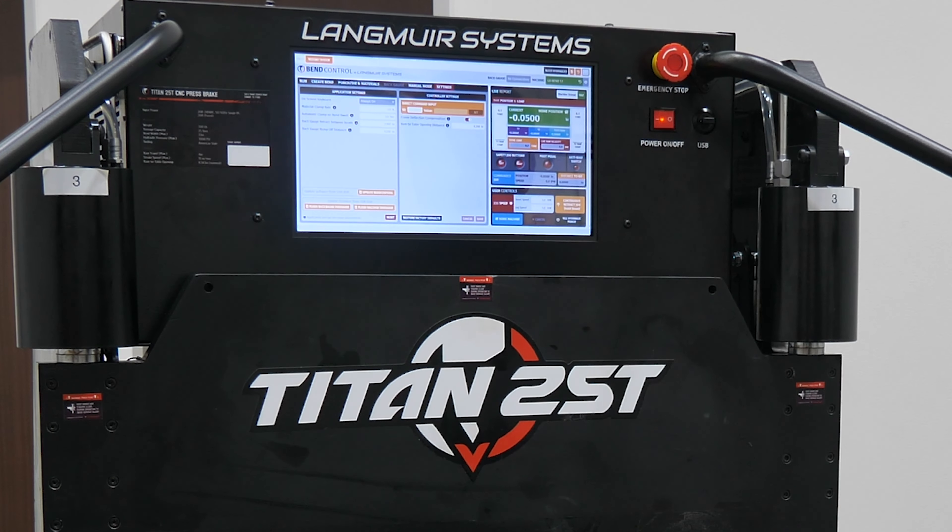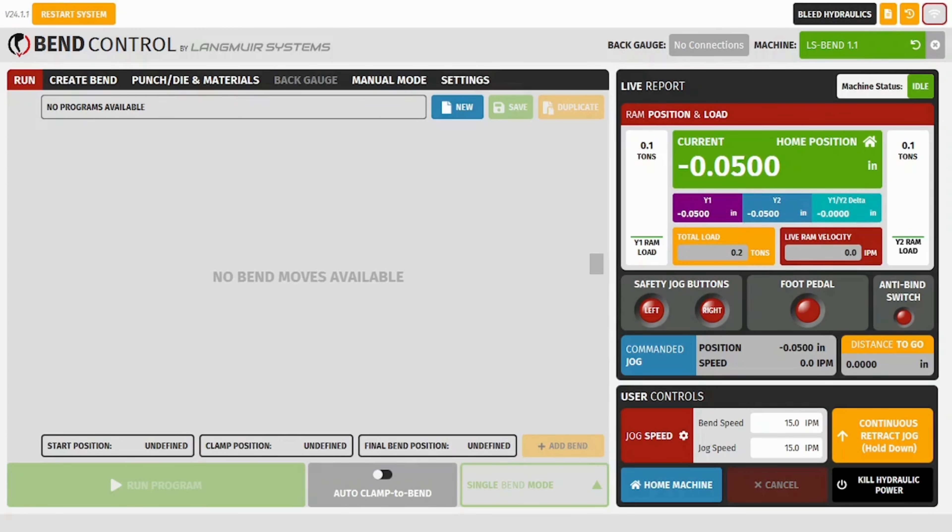Hey guys, today I'm going to be running through the process to create a simple program in Bend Control to get your Titan up and running.